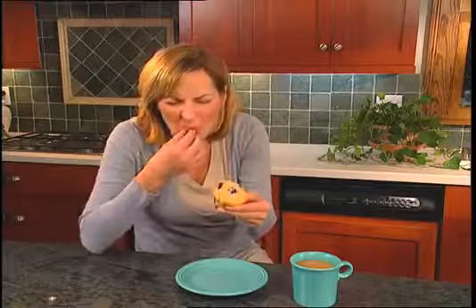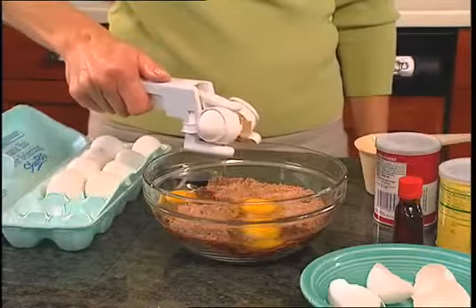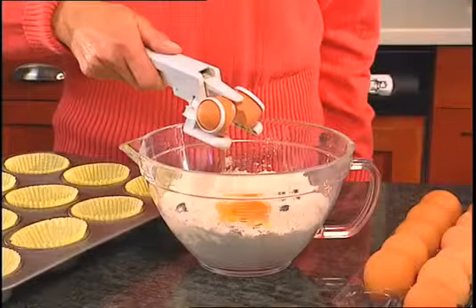Uh-oh, crunchy eggshells ruin those muffins. With the Easy Cracker, the shell is always left behind, so you never have to worry about dropped shells.